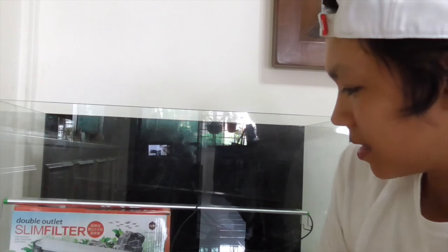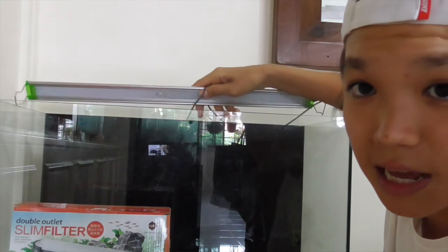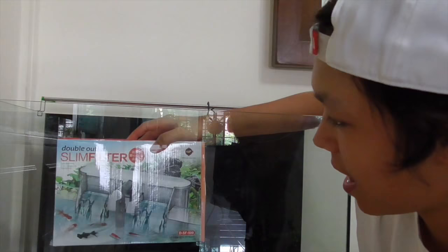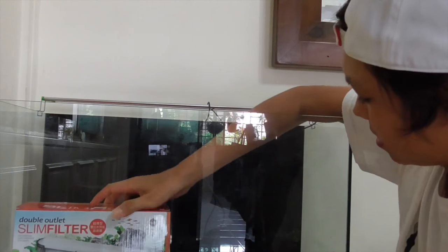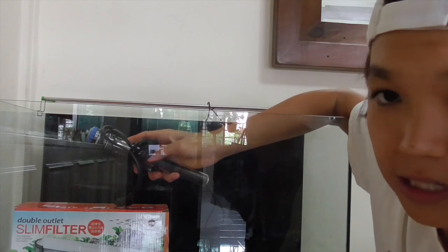Okay, so let's begin. Here are the things I'll be using. First of all, I have a bucket of gravel that I've just washed. If you want to know how to wash gravel or any kind of substrate, please watch my video — I'll put it in the description. I'll also be using this 2-foot LED light, a slim hang-on-the-back filter, and an Eheim heater.